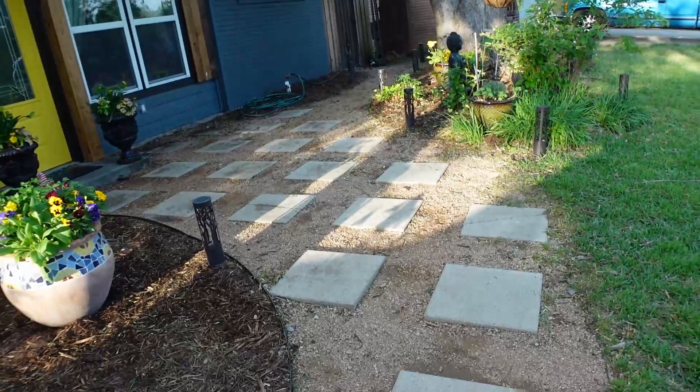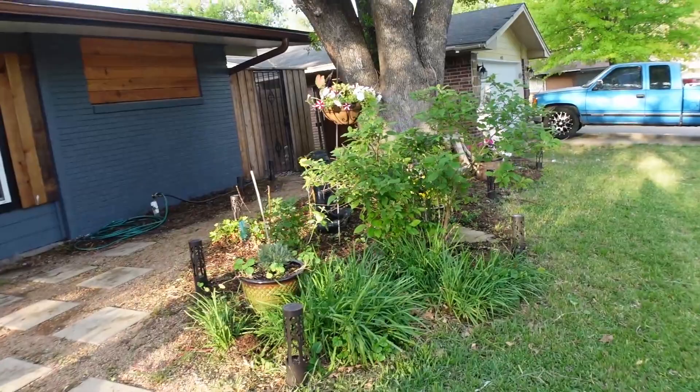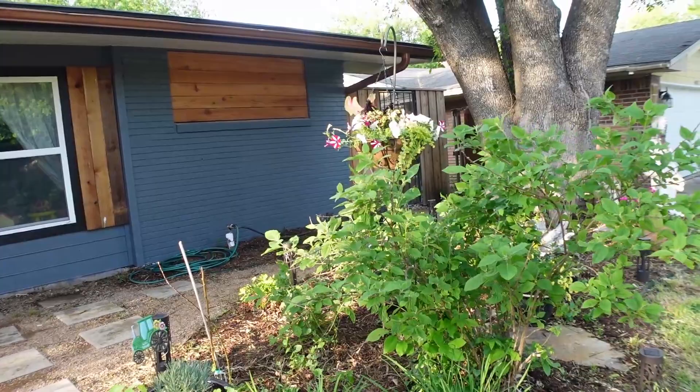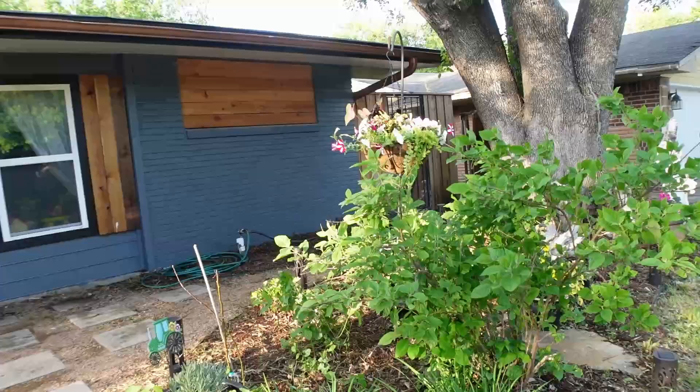Supertunias are great because they will bloom through most of the year. As long as you deadhead them, water them, and take care of them, they'll just keep coming and coming. As we get into hotter months, especially in pots, you're going to have to feed them about once a month. I just use a fish emulsion and kelp — you dilute it and water your plants with it and they'll grow all summer long. You only need one plant, so if you're on a tight budget, just one will give you a pretty pot.